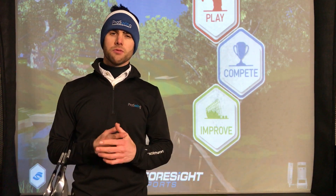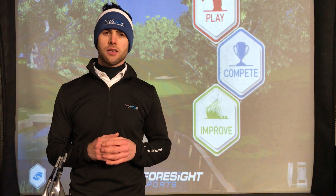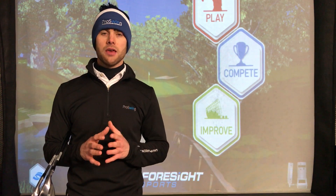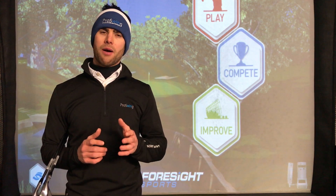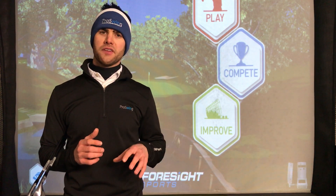Hi everyone, today I'm going to talk about wedge fitting. The reason we're going to talk about wedge fitting today is there's a lot of new wedges being released currently or imminently going to be released in the coming few weeks. So I'd like to talk to you about how we do wedge fitting here in the Pro Fitting Bay.